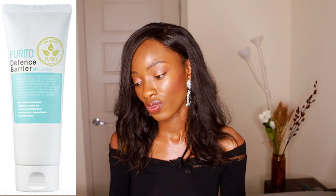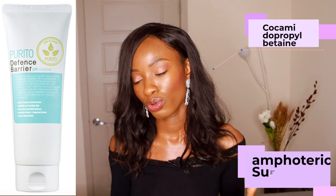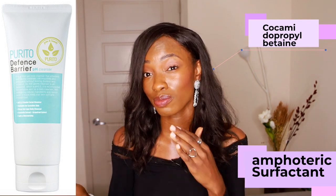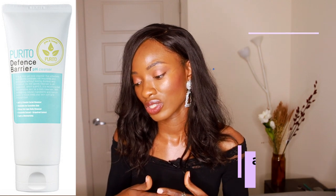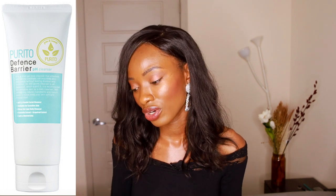Moving on to the second cleanser on their website, they have the Purito Defense Barrier pH Cleanser. This one is a lot cheaper at $12. This one has Cocamidopropyl Betaine as its primary surfactant. I don't support having Cocamidopropyl Betaine as a primary surfactant — it doesn't foam very well. It's an amphoteric surfactant, which means it's a supporting surfactant, so it shouldn't be a primary surfactant. I think it's defeating the purpose of it being a cleanser because you're not going to get a lot of cleansing power.